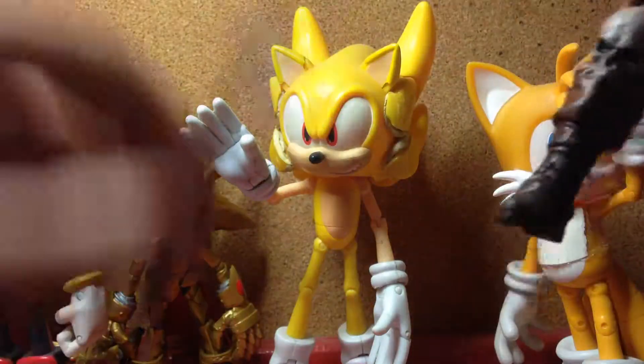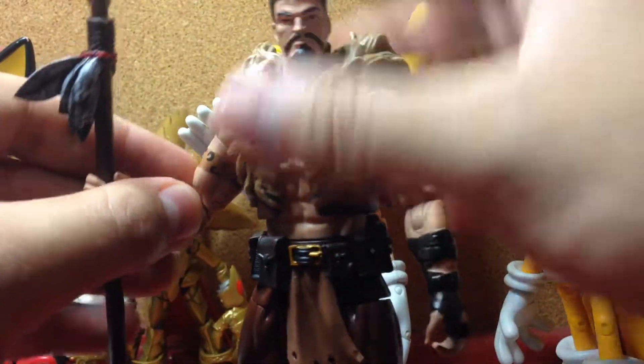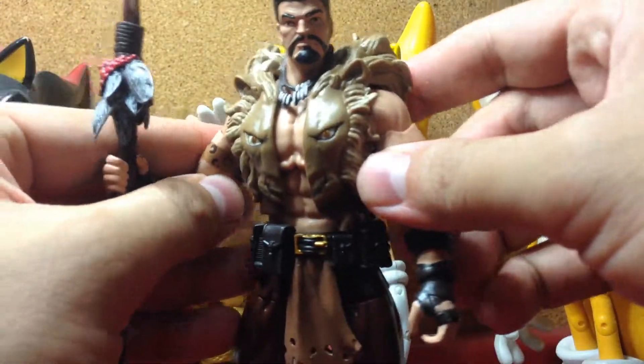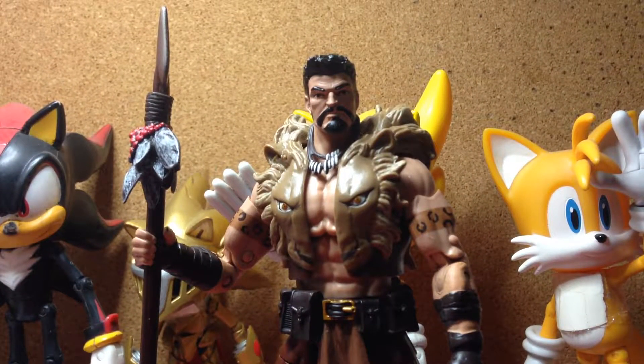Not a bad figure, though he would have been better if he came with a bit more accessories and didn't have those flaws that I mentioned. But still, I'm happy with this guy. Anyway, hope you enjoyed the video and I'll see you all next time.